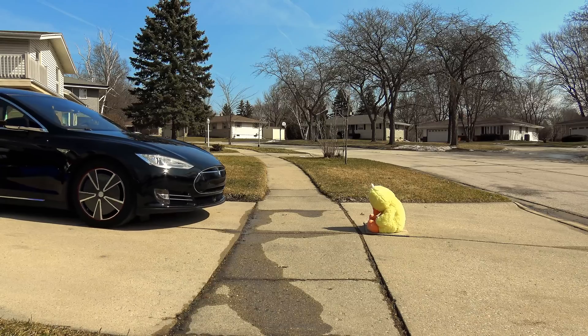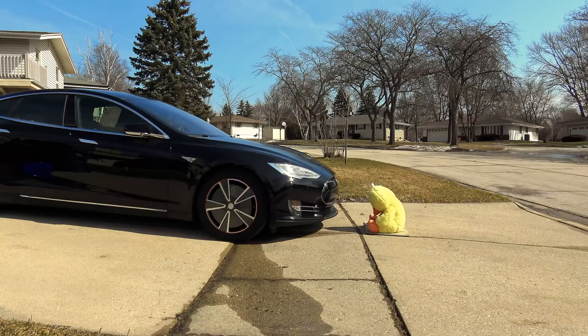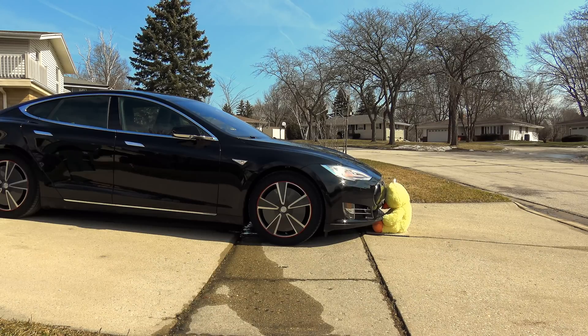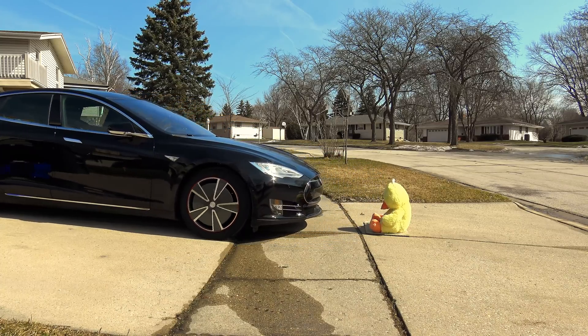First we're going to test it with the main autopilot sensor on the front of the car. And that is a fail. Come over here with your ball. Let's back it up and try it with the side sonar.